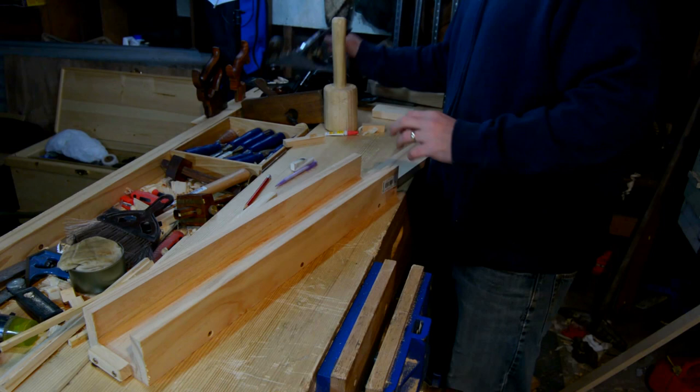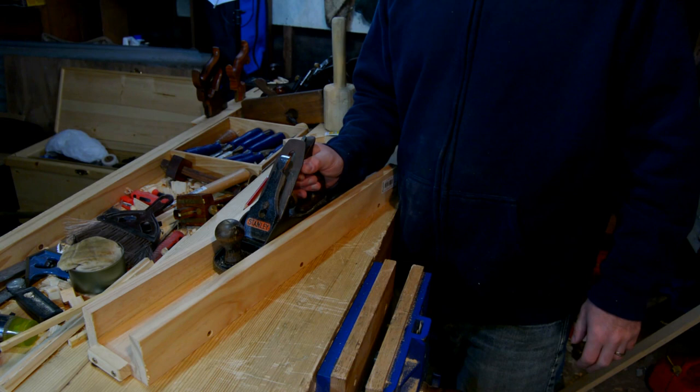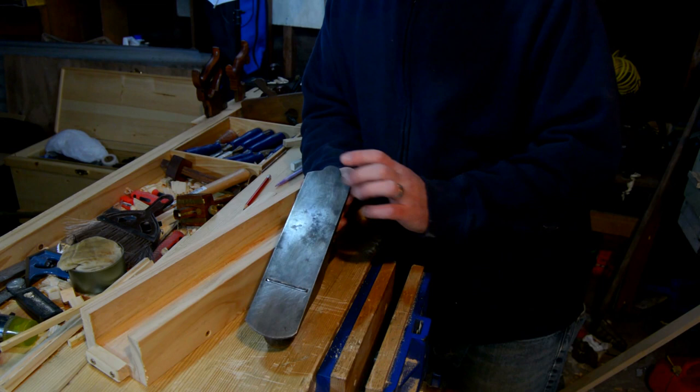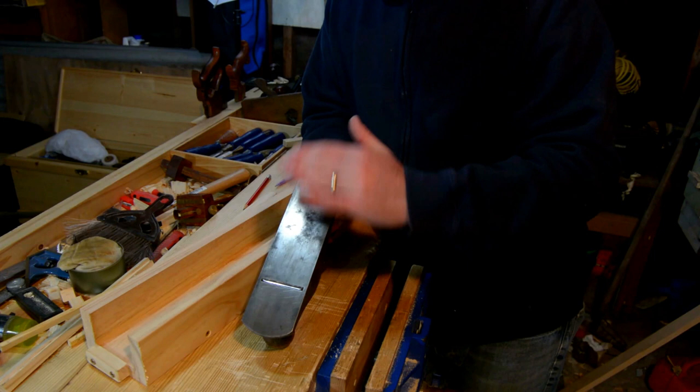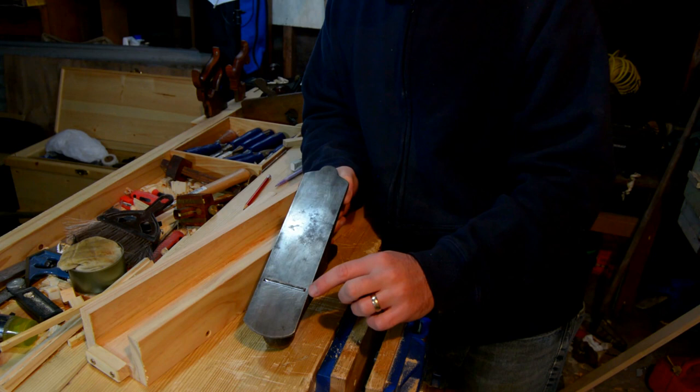The width of this jig happens to be the width of my plane. You can see there's a little bit of wiggle room so I can easily slide it, but not much more. The reason I want that is because right here and right here, the body of the plane continues around the blade. That means if I keep this plane going in a straight line over and over again, I'll be cutting here, but I can never cut here or there — the body of the plane can never go below what's holding up each edge.